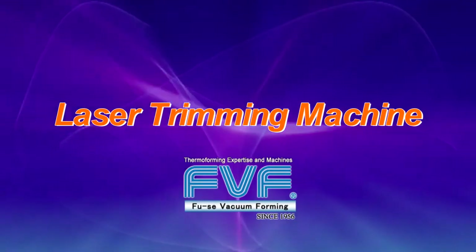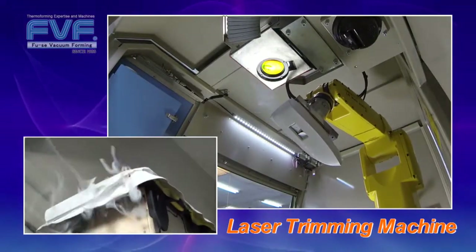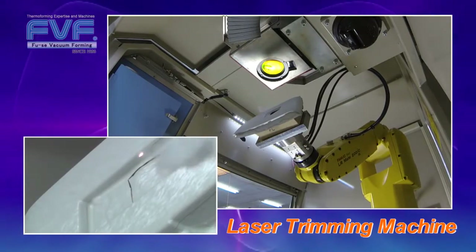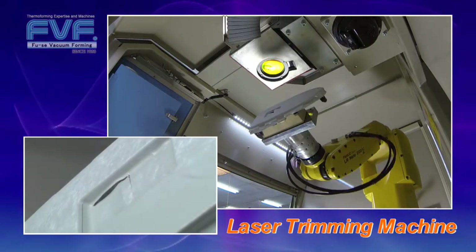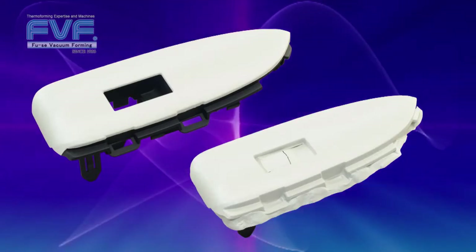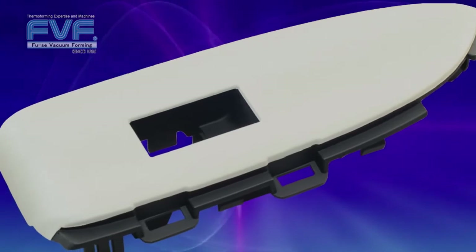Fuse Vacuum Forming has developed a laser trimming machine equipped with a CO2 laser and a 6-axis robot. This machine is optimized for trimming TOM-formed components as well as trimming insert-molded component surfaces.